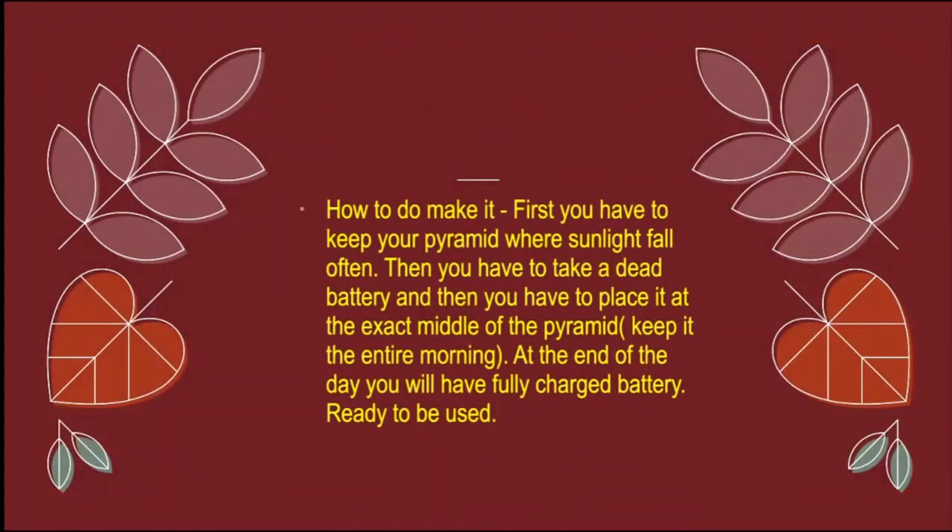How do you make it? First you have to keep your pyramid where sunlight falls very often. Then you have to take a dead battery and keep it in the exact middle of the pyramid the entire morning.